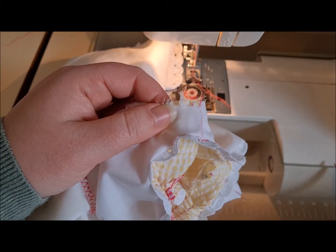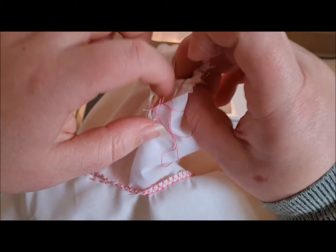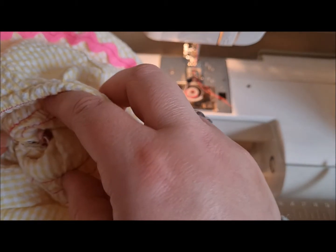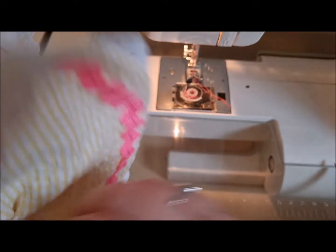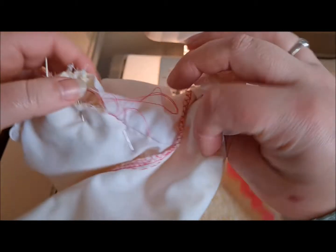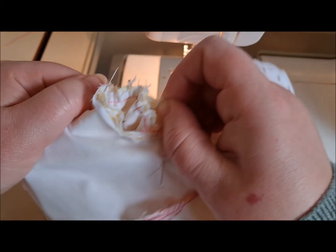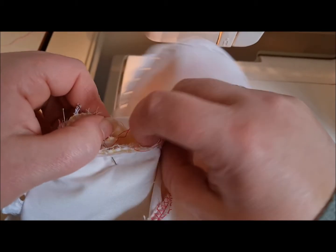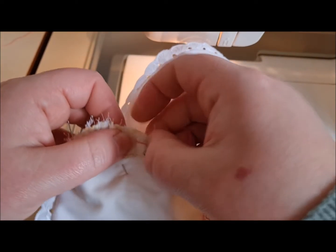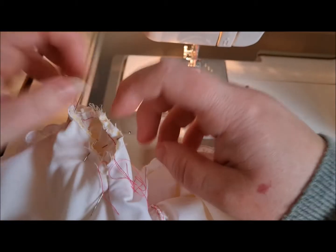Actually, I don't think we're that far off. I think we've missed a bit of the bodice fabric here — let's pull that up. It would be awful to sew your arm in and realize you hadn't caught the main fabric. See how it slipped down there. I'm going to pull that up so that's okay — we've got all the bits there.